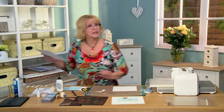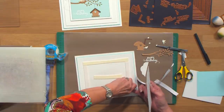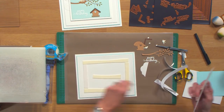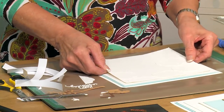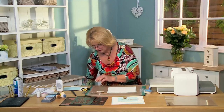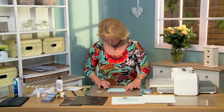Now I'm going to bring in my backing and put that into place. Since I've used some aqua card in the focal element, I've used a mat of the aqua along with my white pierced edge. Put that into place like that. Now I'm going to move forward — I've used the double stitched rectangles, and I'm going to go to the aqua one here.